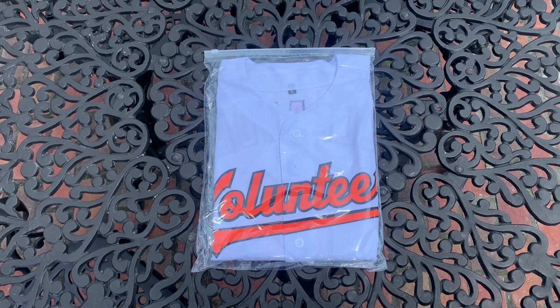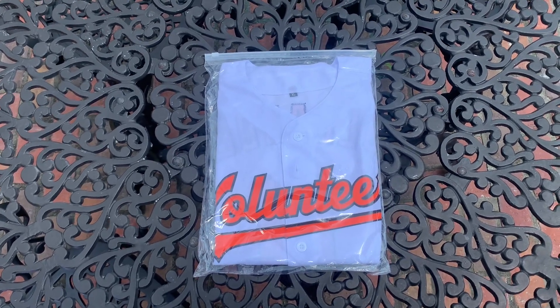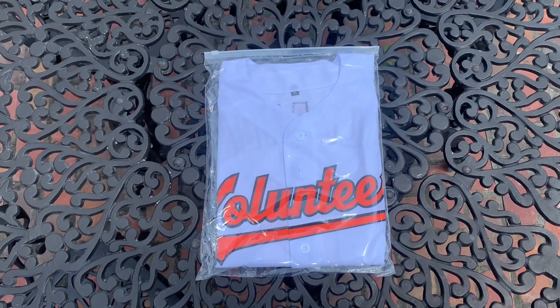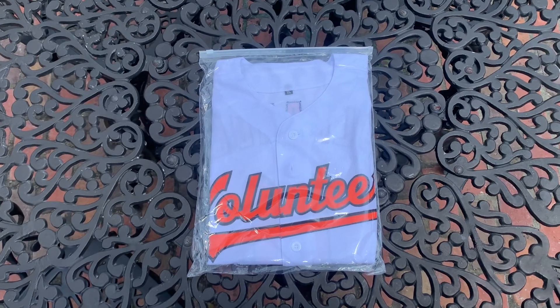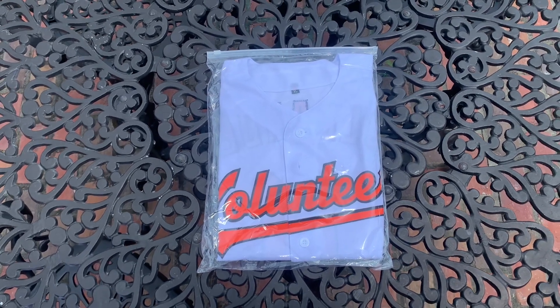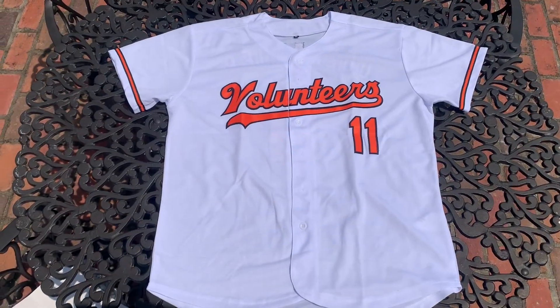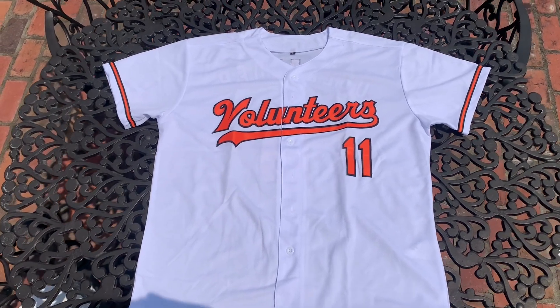Today I made myself a custom Tennessee Volunteers Chase Dollinger baseball jersey and we're going to open this up, take a closer look, see all the cool details about this jersey, and of course I'm going to try this on. So guys, let's take this out and take a closer look. Okay, the jersey is out, so now let's take a closer look at the front.